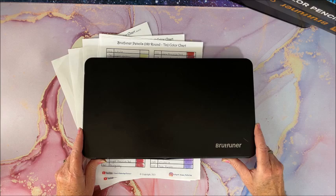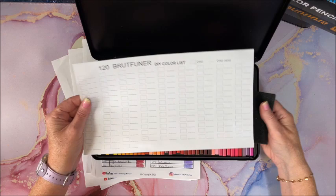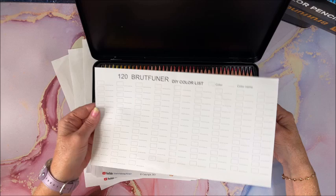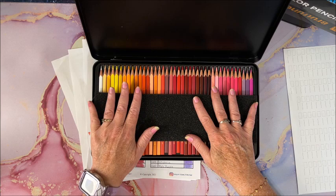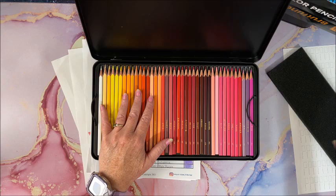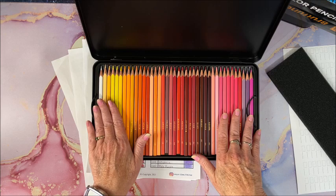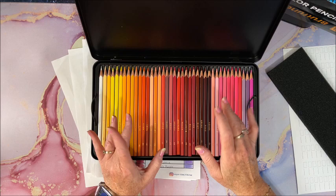I'm sure these are really making the rounds on YouTube, so you've probably seen them. You do get a color chart you can color in — I always make my own. You get a sponge on the top, which helps hold the pencils in place in the case. If you order these, it will probably look like you're missing one or two pencils, but it's only because of the square shape — they shift within the trays. Shift them back and you'll see you have all the pencils.